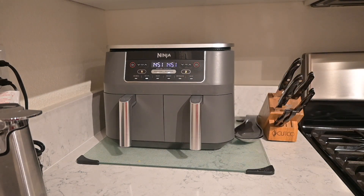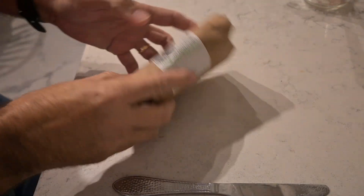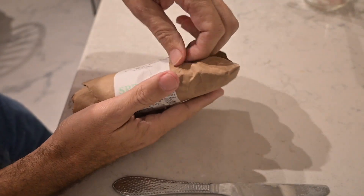Today we are going to make air fry salmon. This is Jedi's for Jesus and we are Bible-believing Christians. If you want to find the truth, that is where you look. There are so many lies in this world, but we will only tell you the truth here. The evil one is after you, and we here at Jedi's for Jesus want to make sure you have a one-way ticket to paradise.